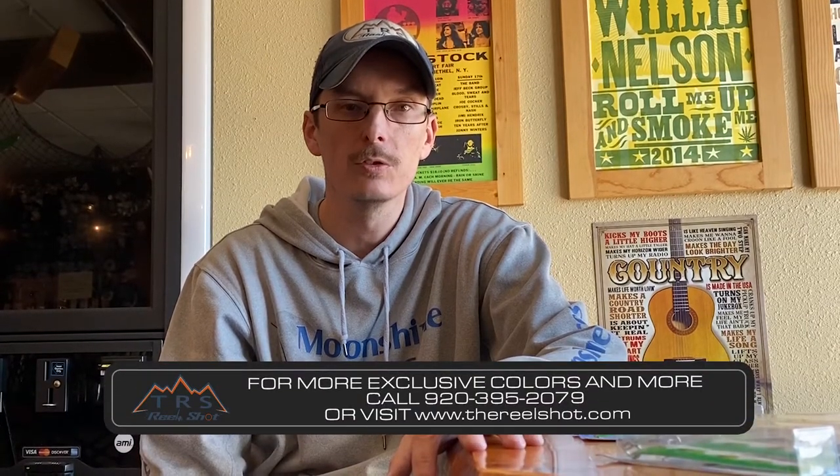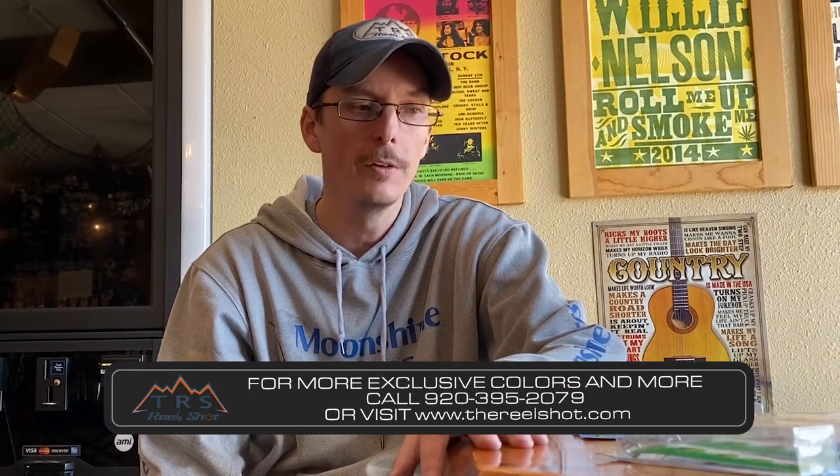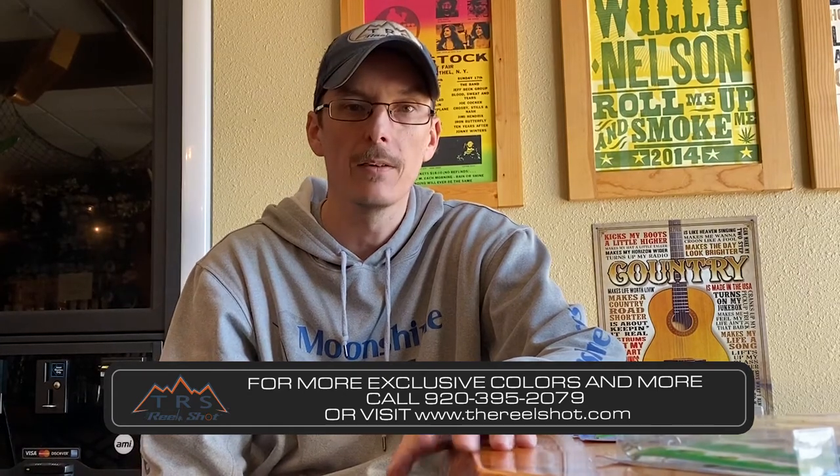This is Russell from Russell's Fishing Tech. If you have any questions, call me at 920-395-2079. Otherwise, you can purchase all of these colors, including our exclusive ones you can't get anywhere else, at www.therealshot.com. Good luck fishing.